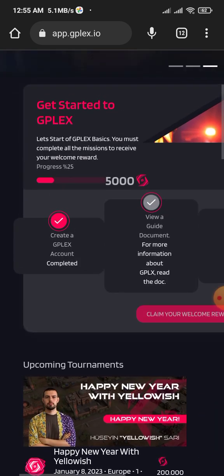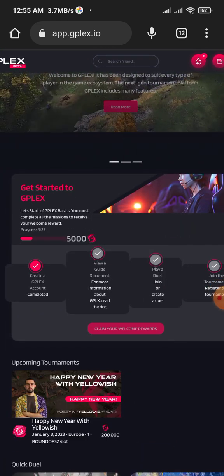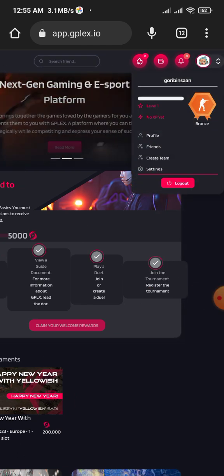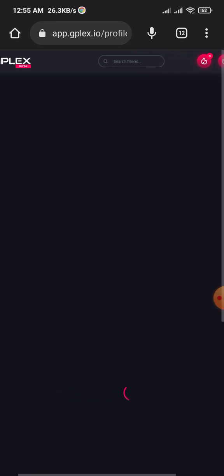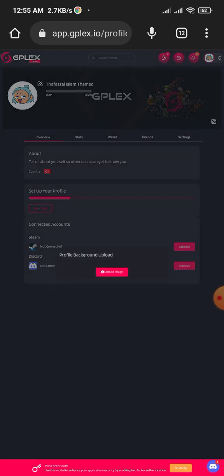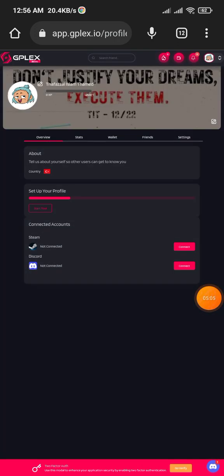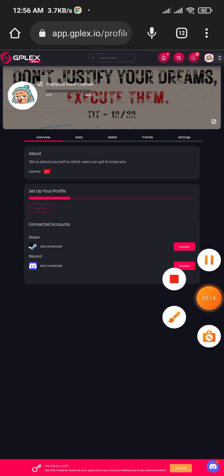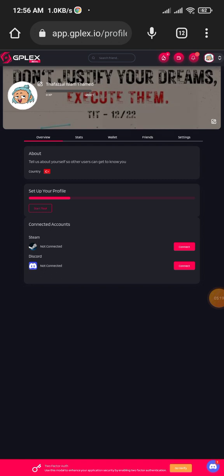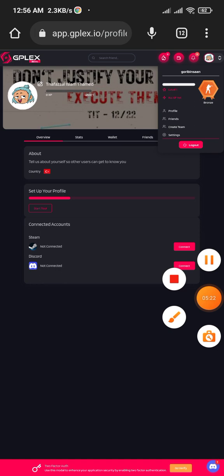If you want to change your username or other profile details, go to your profile and you can change them there. You can also change your background — I've added a text that says 'Don't justify your dreams, execute them,' and that text is from me. You can use it too. That's all for the DeepFlex website, so let's jump to our second project.